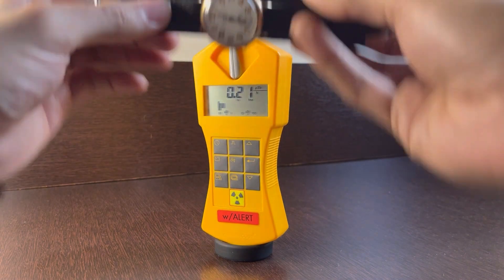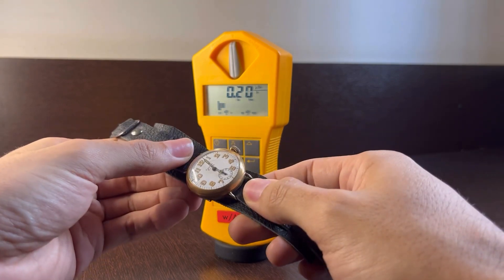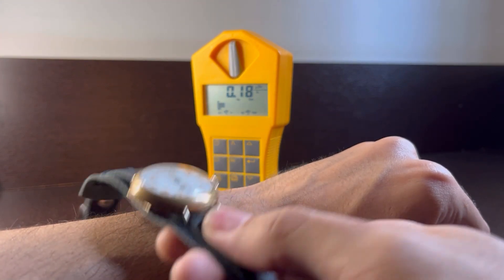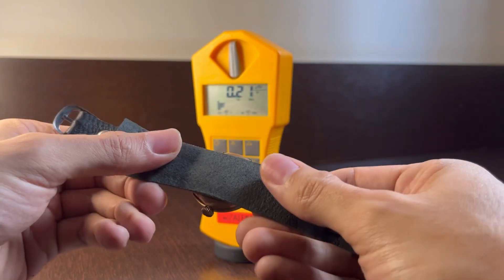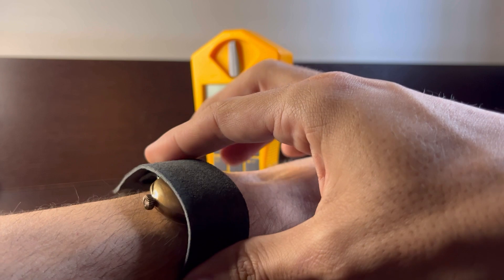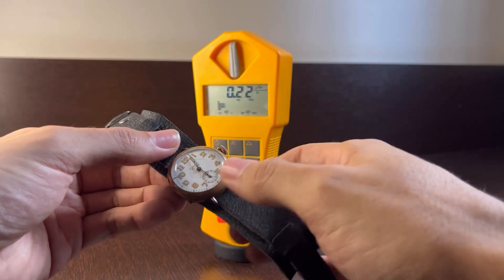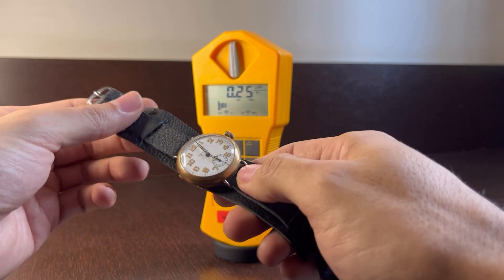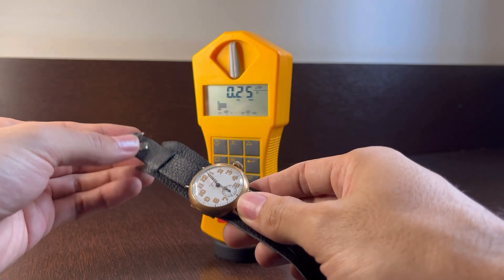This is just to show you guys that it is not in any way dangerous to wear a radioactive watch like this — it's completely safe. No gamma radiation will reach your body, and no alpha or beta radiation either, because we wear a watch like this with our skin protected by the case, the movement, and the strap. And even if we did wear the watch with the dial facing inward, we still wouldn't be getting any gamma radiation penetrating our skin. We would mostly be getting some beta radiation, and at these very low levels it's still not dangerous at all.